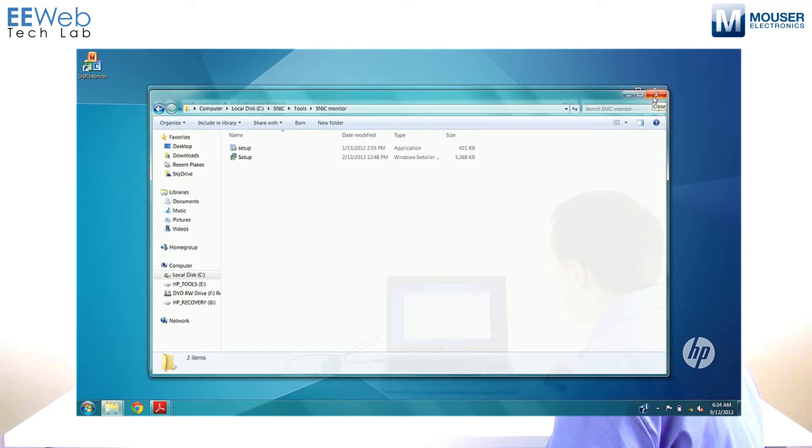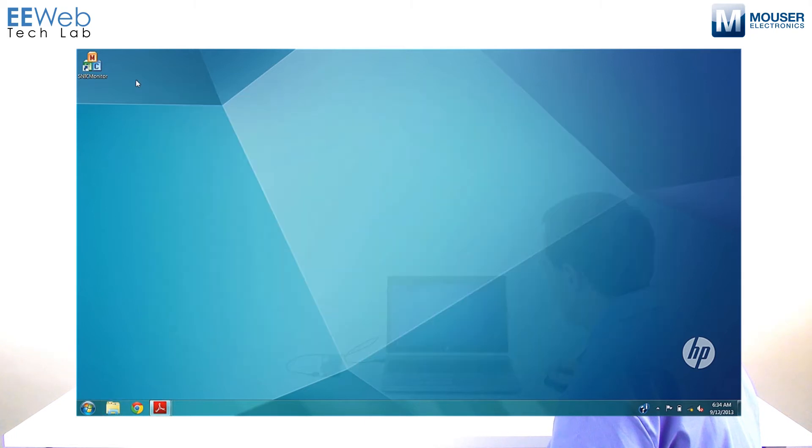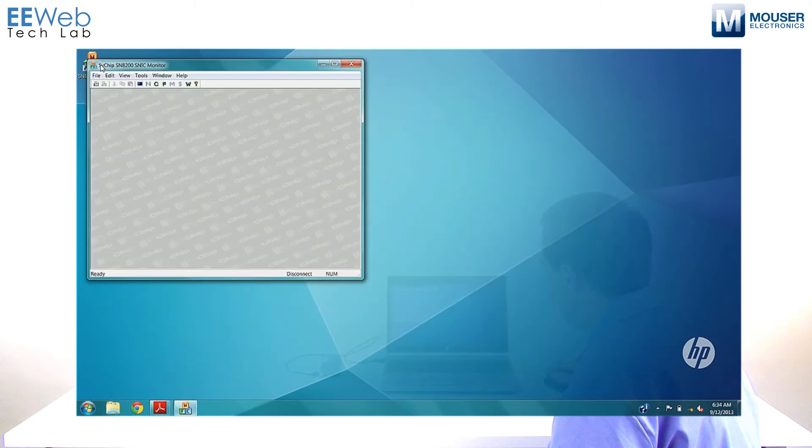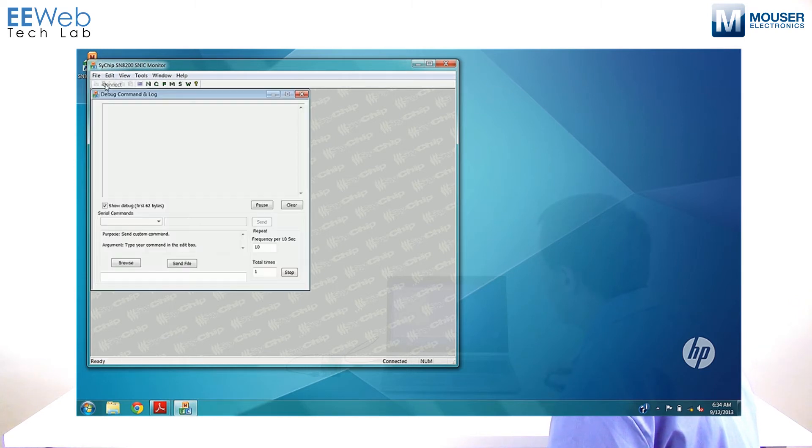Once the SNIC Monitor is installed, you should get a shortcut on your Desktop or in your Start Menu. Run that — this is how you load firmware onto the module. Go down to File. You'll see right now it says Disconnect, so go to File, Connect. The Debug, Command, and Log panels will show up, and you'll see that it now says Connected.